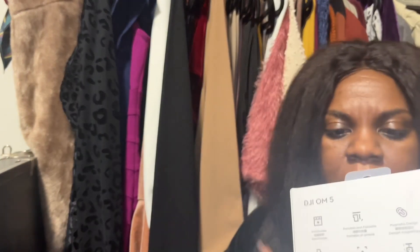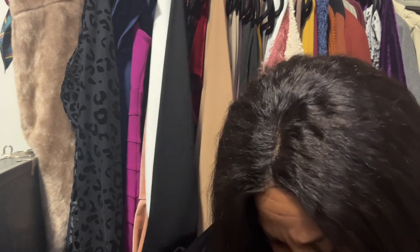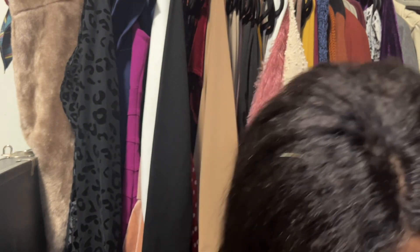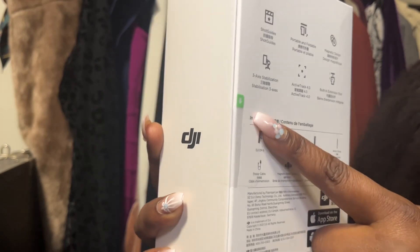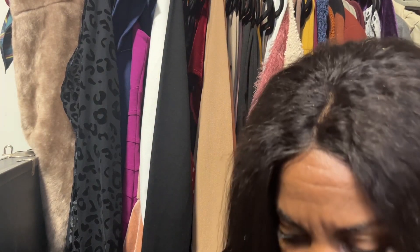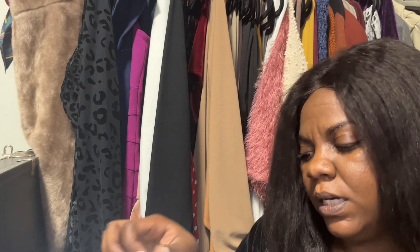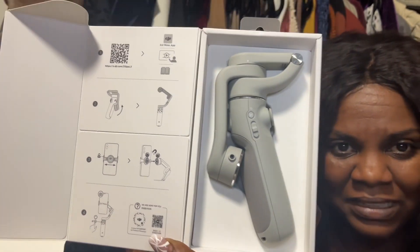Okay, I can just open this one. Oh okay — on the side there's a green arrow telling me to pull down, so pull that down and then open it from the side flap. This is quite fancy. Now this gray color is nice looking, but I would prefer to have it in black.